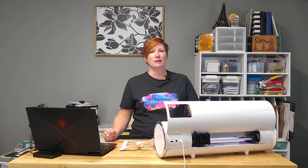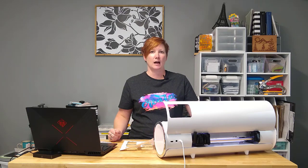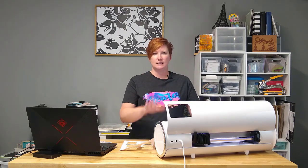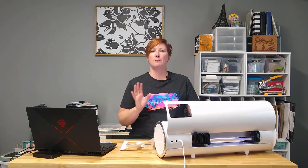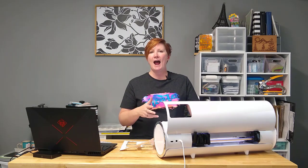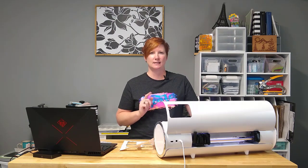Now let's get started. We're going to jump over into the Leonardo Design Studio and take a look at how to set up a basic print and cut. I do really like this new tracing feature that Leonardo Design Studio has. Let's take a look.